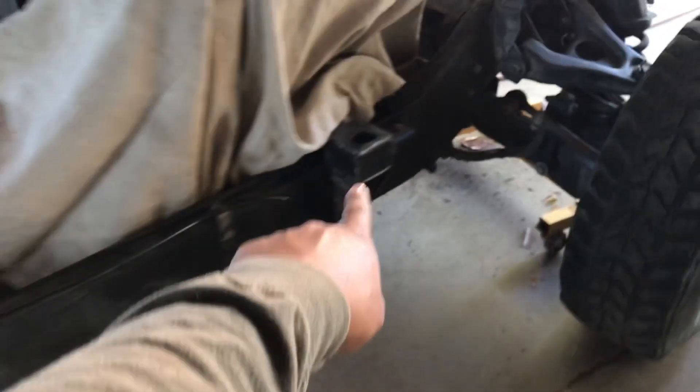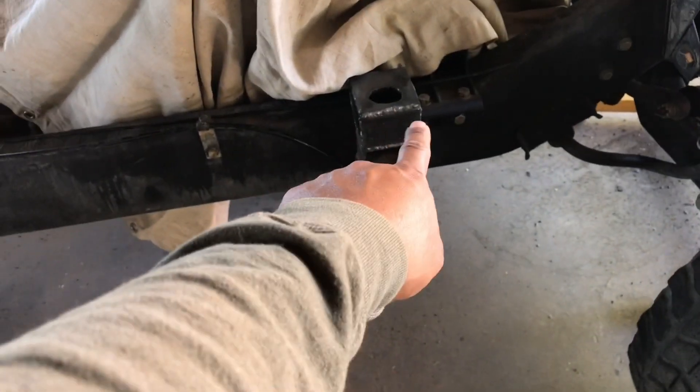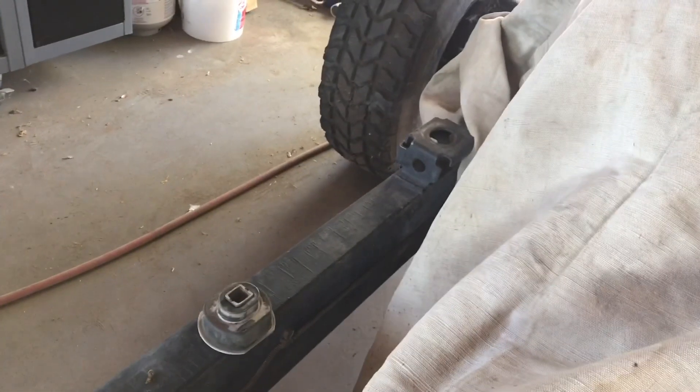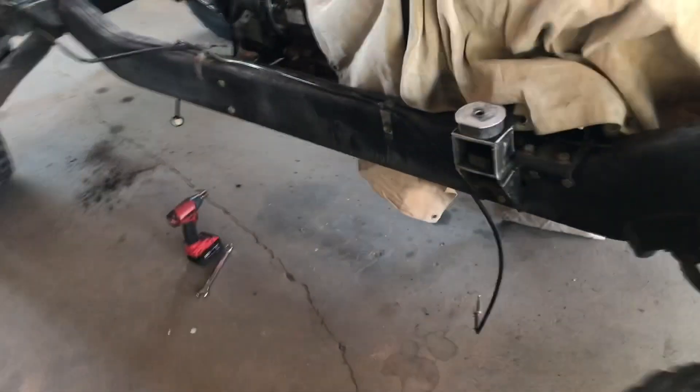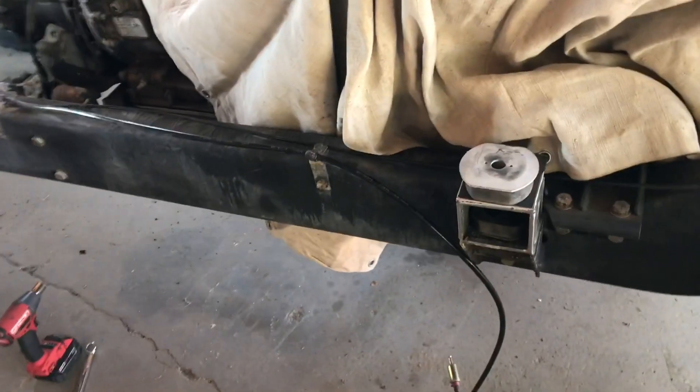So that's where we're at. I went ahead and cut that one out, modified that one, modified that one — so we're good on those four. This one right here I just need to go ahead and notch that piece out, and then the only thing left to do is that motor mount right there. Let's get started.